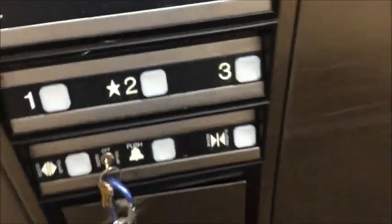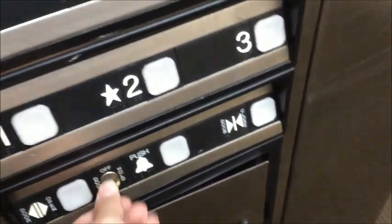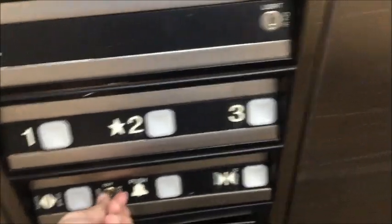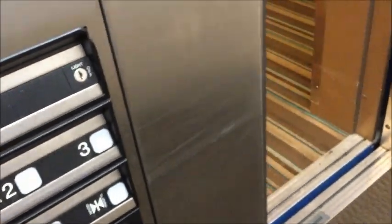Okay, I gotta wait for it to close first. If it's in the middle of traveling to a floor, it will still proceed to that floor. Hold — no calls, but the door did move for some reason. I turned it, so I'm gonna turn it back. It started to close. Turning it will stop the door.